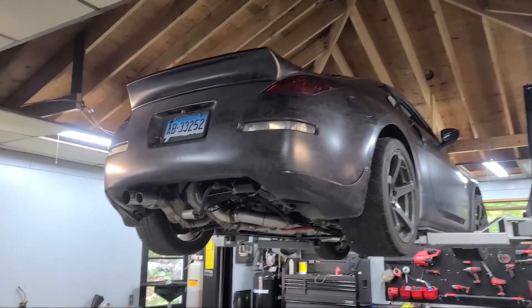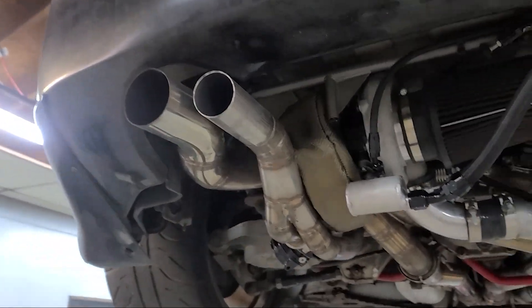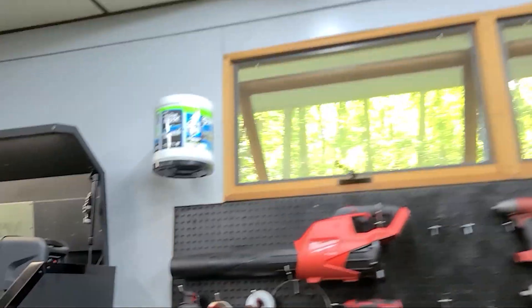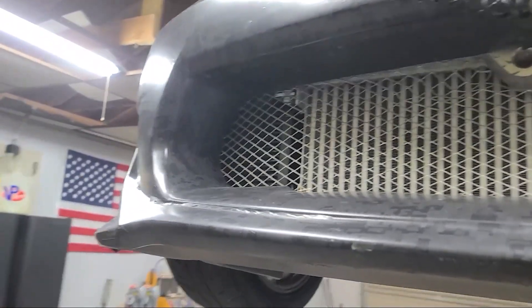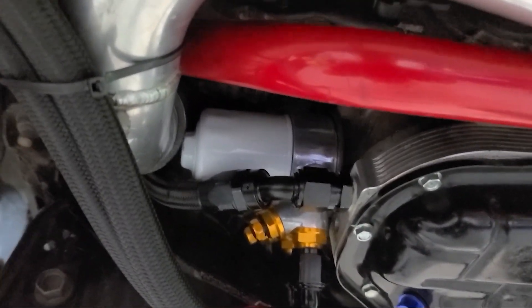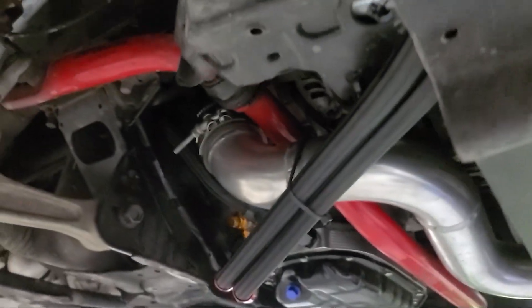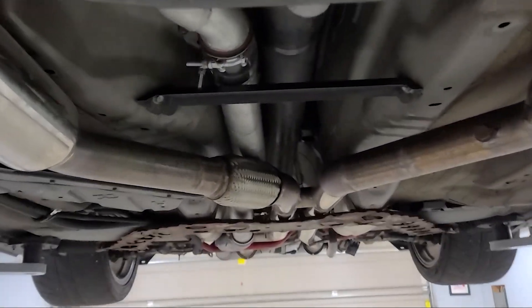The rear mount turbo system, now that it's complete, we've been driving it, it's really good. We got our Borg Warner back here, but let's start from the front. I have a custom made intercooler here and an oil cooler here. We have the oil filter here with the sandwich plate, which fits with our intercooler piping. This was custom made. And we got the twin section that comes down here.